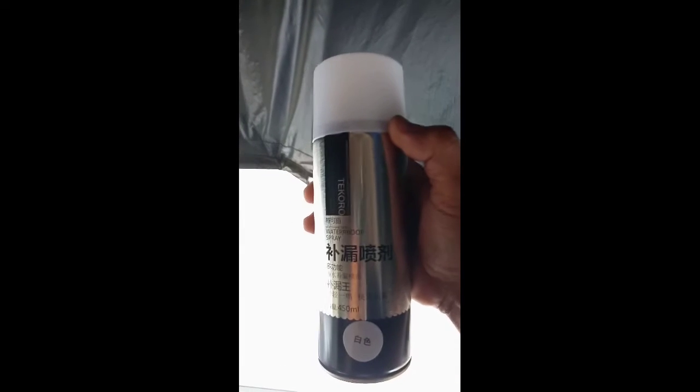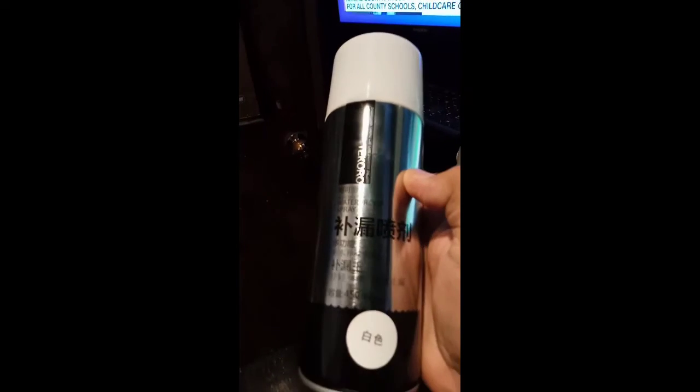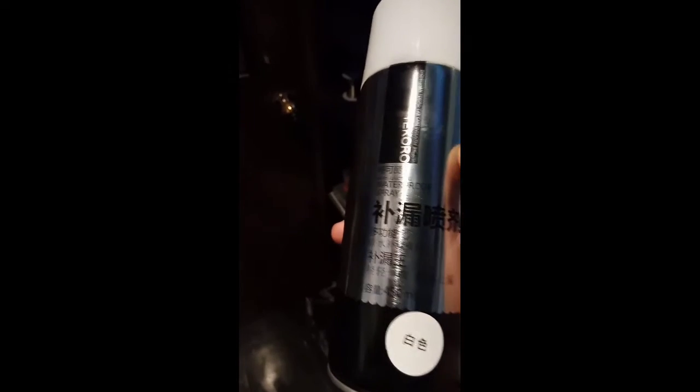Try to test the coral waterproof spray. Gonna try this — lick spray, Decoro waterproof lick spray. Try it for — try it now.